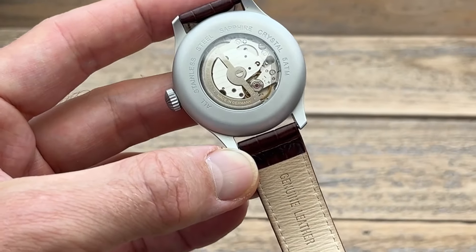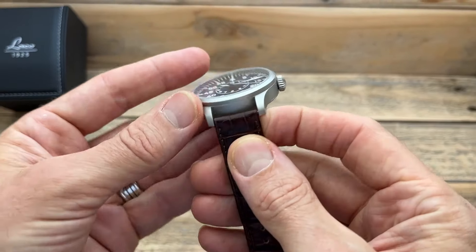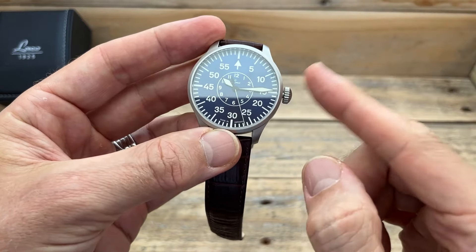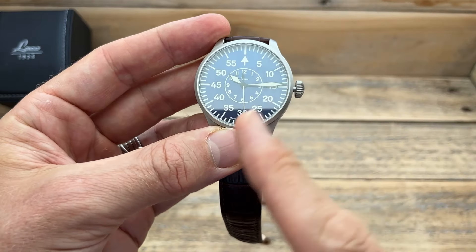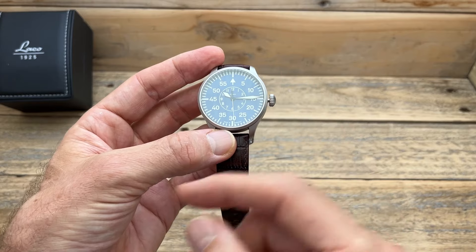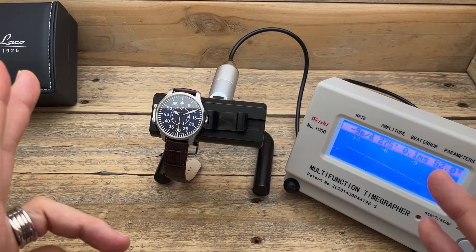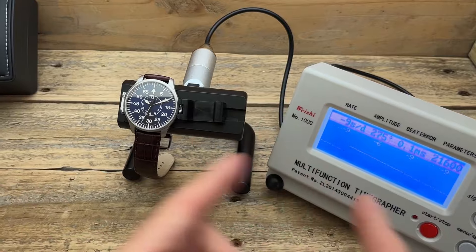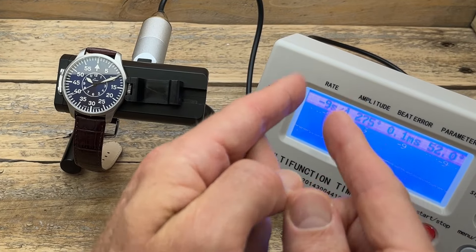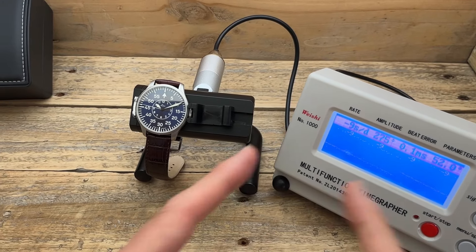Of course the movement itself is not made in Germany — it's a Miyota movement but the watch has been assembled in Germany. Being a Miyota it is automatic with hand-winding capability. It does have a ghost position worth keeping in mind, but this particular Miyota has hacking. On the timegrapher, the figures are actually pretty good for one of these more base Miyota movements running at 21,600 vibrations per hour — virtually no beat error, healthy amplitude, and running about minus 10 seconds per day, well within spec.